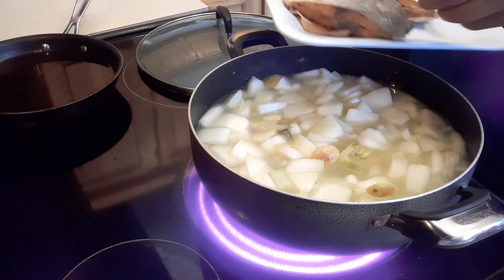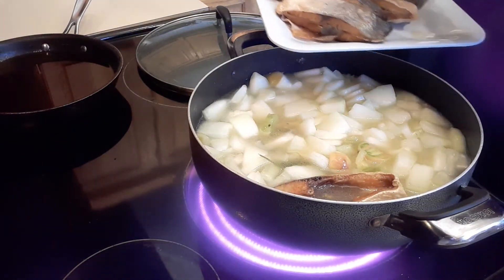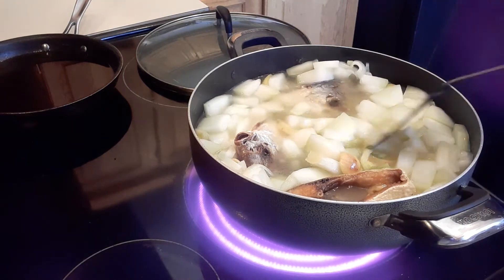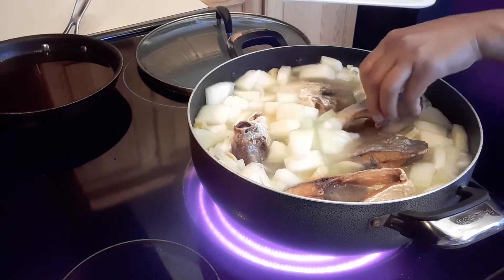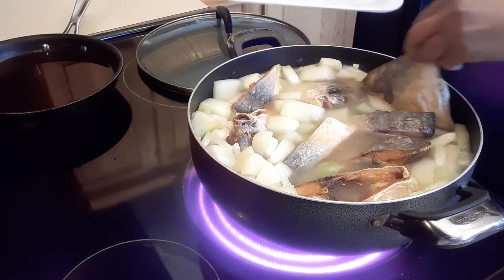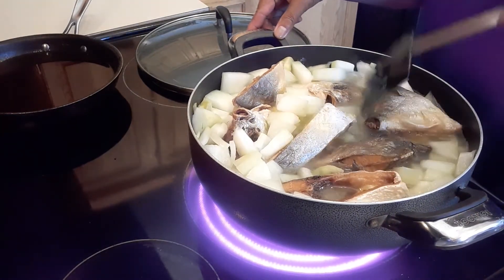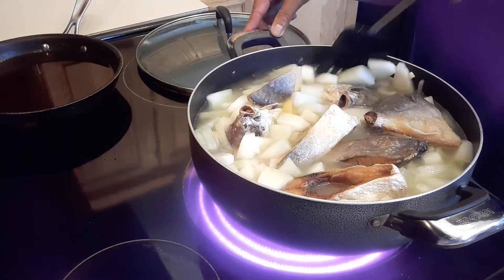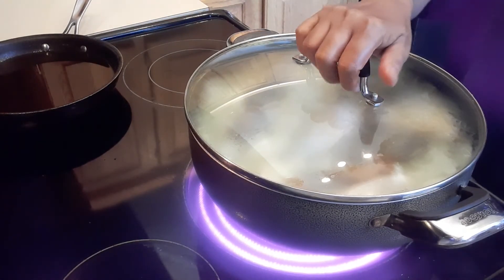It's just boiling so we're going to put in the fish. I want to put the fish head in the bottom — you might think it's gross but we love fish head! We'll continue boiling until the bottle gourd is tender, then we'll add the rest of the ingredients.